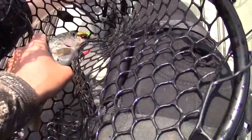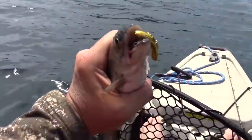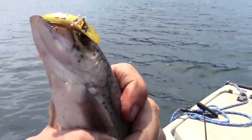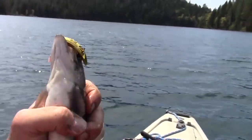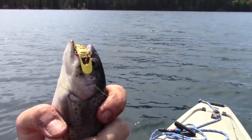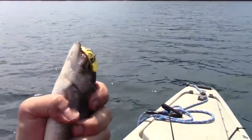Wouldn't you know it, my GoPro conked out. But there you go — flatfish getting it done. Works just as good today as it ever did. With my battery gone, I guess we'll have to finish up this discussion of flatfish back in the studio.